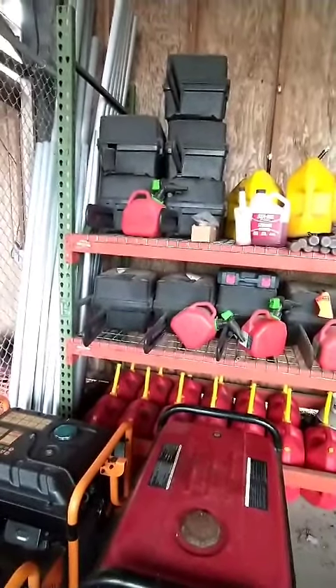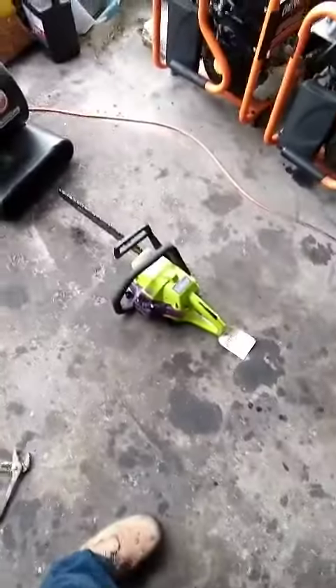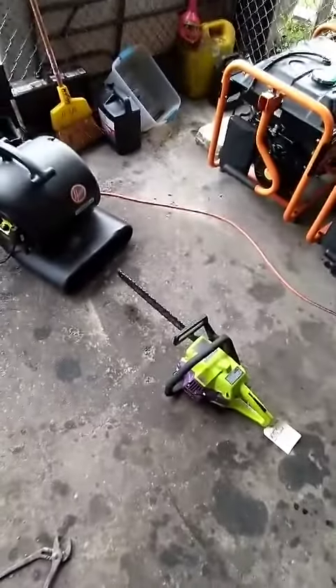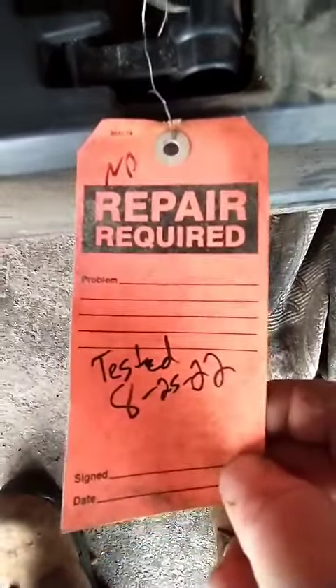Today's mission: check out these 11 chainsaws and see if they're running. This one is okay — he just needed a little bit of love, wasn't that big of a deal. Updating the tags, no repair required. These cases are filthy.